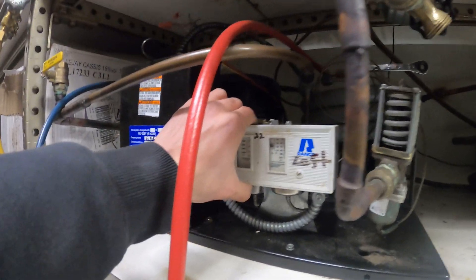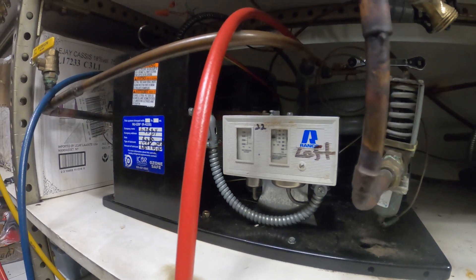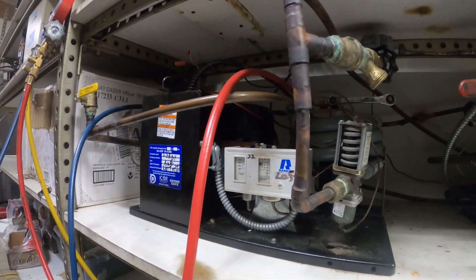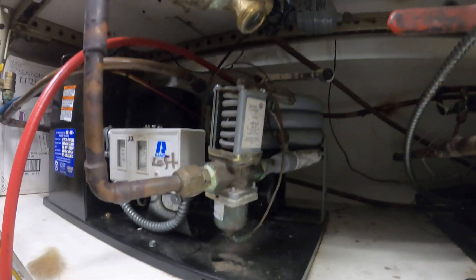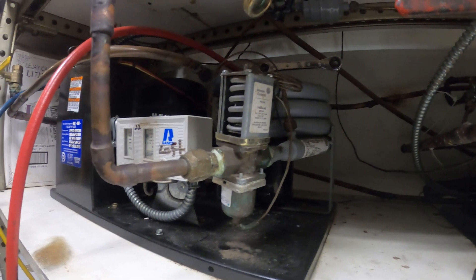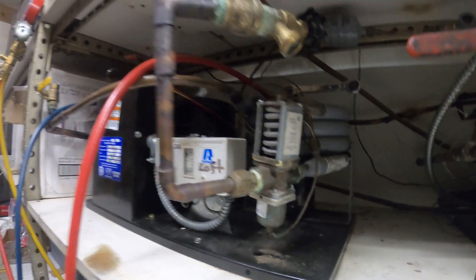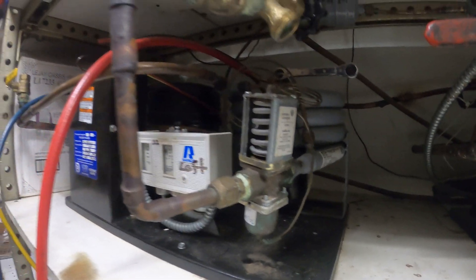The idea here is to replace this dual pressure control, which has a manual reset, and go with an automatic control. We're having a system error with high pressure that goes up and comes down. We can't adjust the head pressure, so it looks like the water regulating valve needs to go as well. We may also have a restriction at the expansion valve, so we'll replace that too — going from manual to automatic.